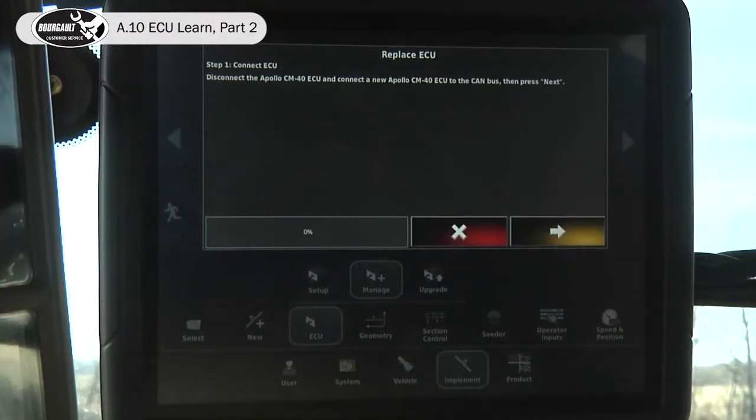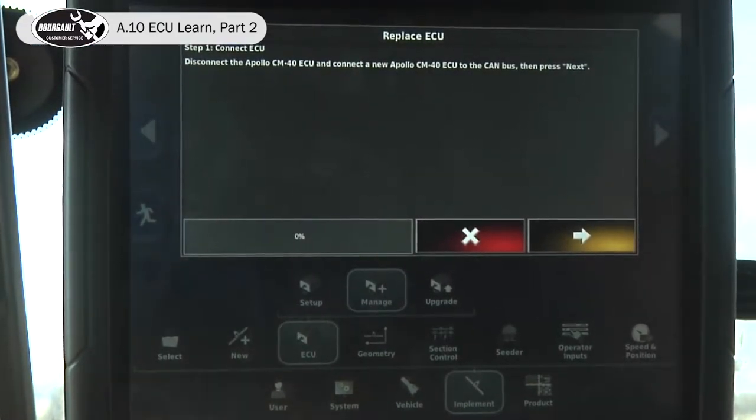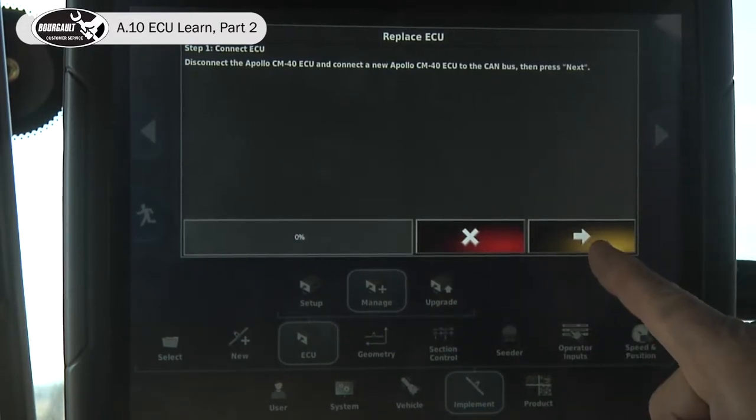Now we've gotten all of our ECUs with the comms on all of them unplugged, other than the first CM40 located closest to the tank. We've started the tractor because we need to have good voltage to detect the ECUs. It's a common mistake for people to try to detect ECUs without a good power source. So one ECU is plugged in.